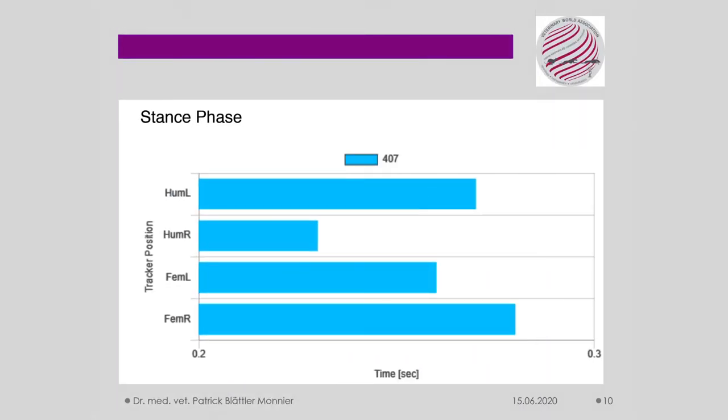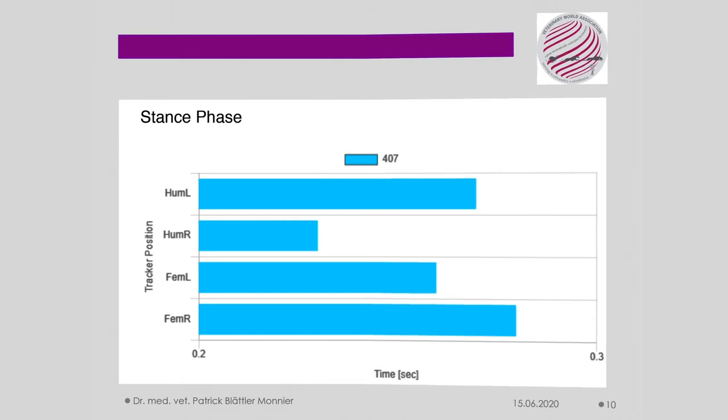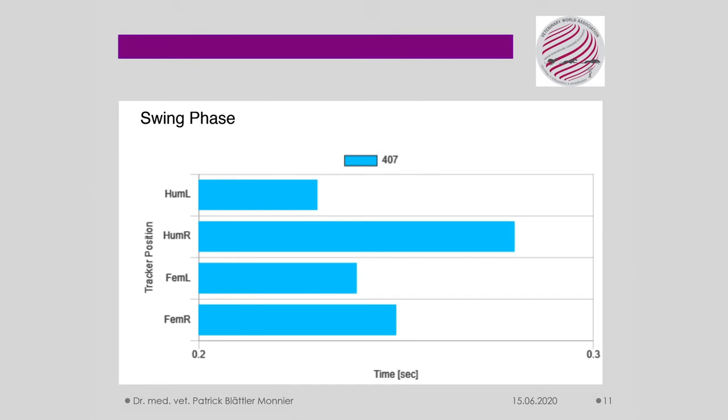With functional diagnostics and movement measurement, many parameters can be displayed showing how movement behaves. In the diagram, left and right refer to shoulder limb left and right, as well as femur left and right. In the stance phase, the right shoulder limb mass has the shorter stance phase due to the painful and inflamed arthrosis, the osteoarthritis. The swinging phase shows the movement in which the limb does not touch the ground — it is held in the air. This is significantly larger than in the right shoulder limb mass.